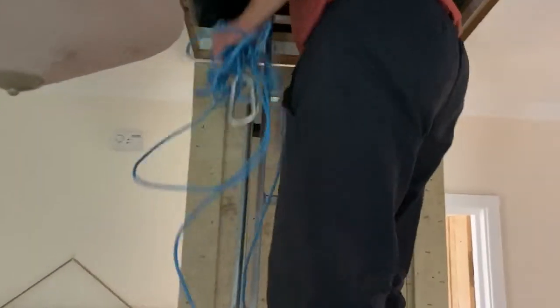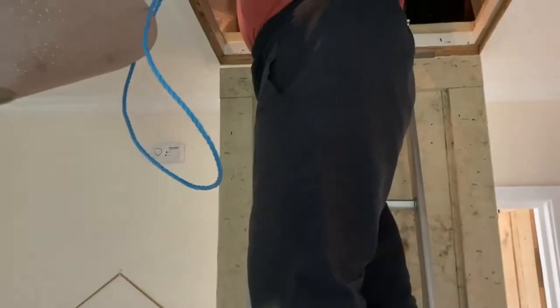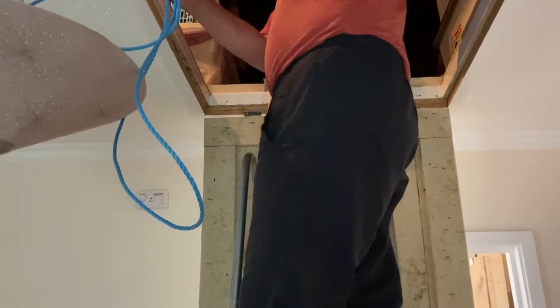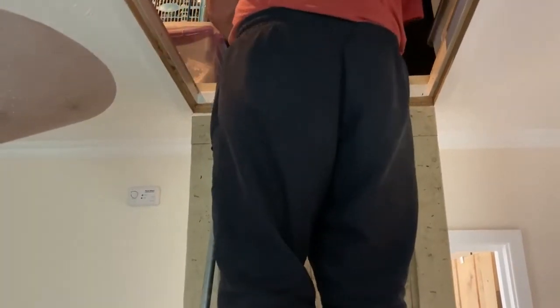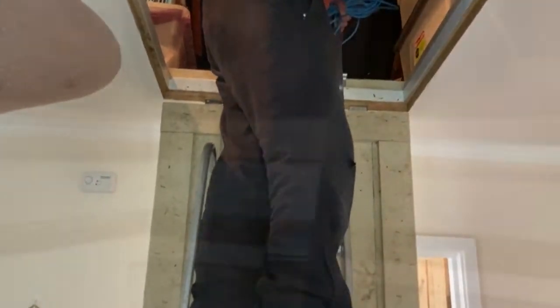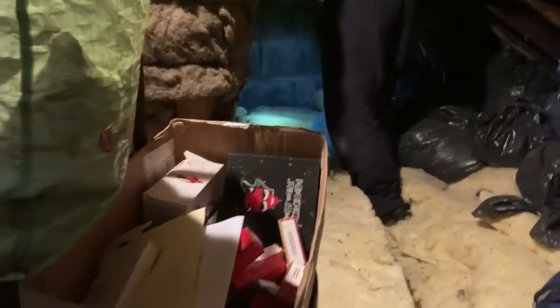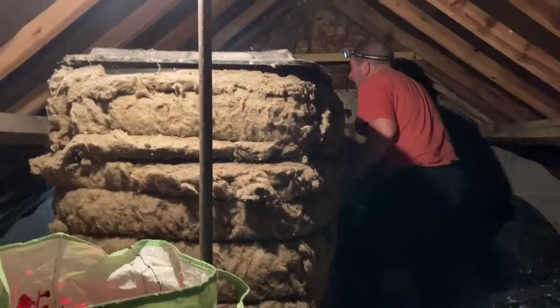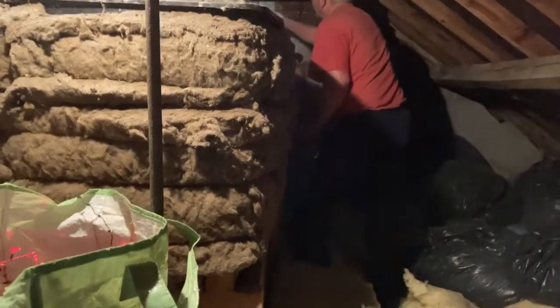Now heading up into the loft. Right, into the loft we go — and hopefully we'll see what Martin is doing. You can see the rafters over here where it's rotten as a pear — look at it, it's falling apart.